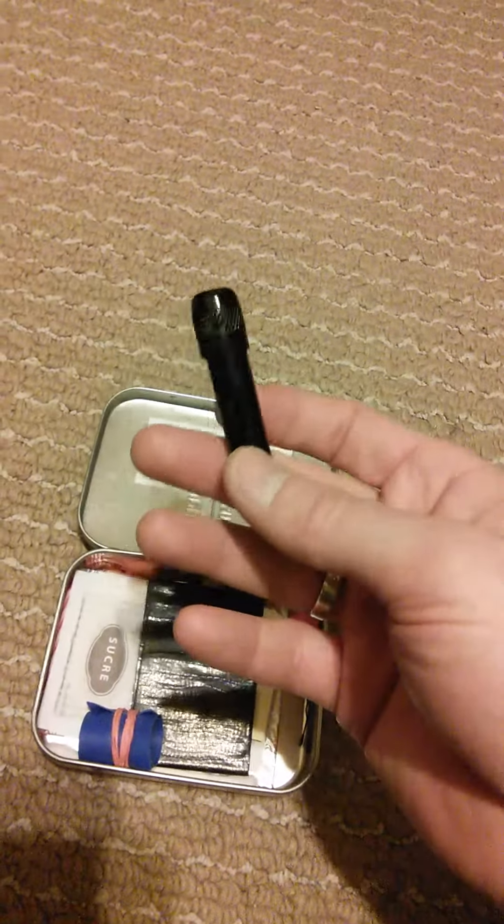This is a mini flashlight. It runs on four watch batteries — a dollar store buy — but it fits in here perfectly. This is a necessity if you're stuck in the woods at night.